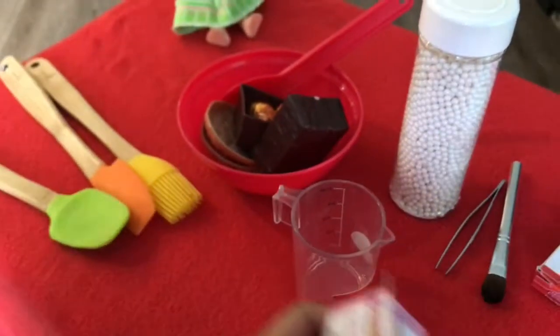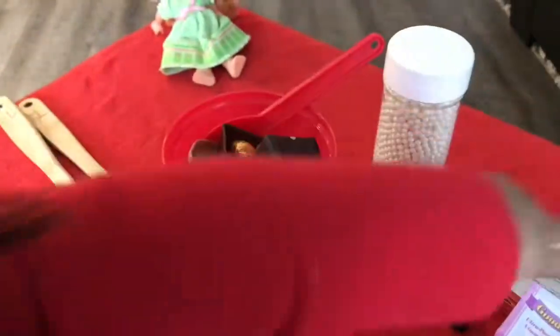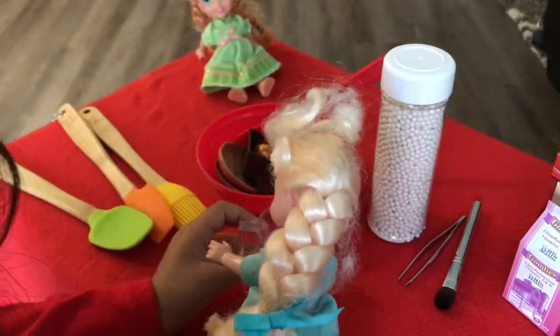Okay. Put it in the measuring cup. Now I'm going to pour the sugar.